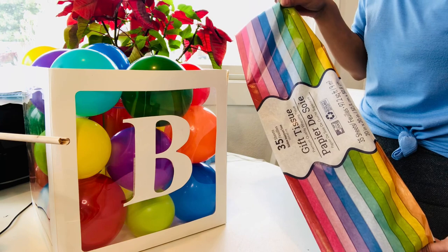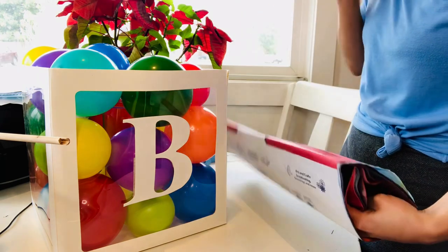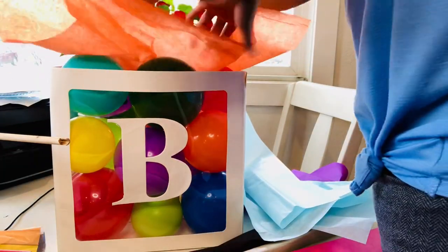I also got this pack of tissue paper in all different colors from the dollar store — 35 sheets come in this. Back to the number ones: I got some printouts of Cocomelon double-sided. I'm going to cut him out and put him on the number ones.